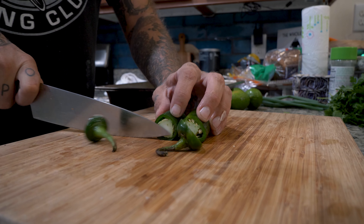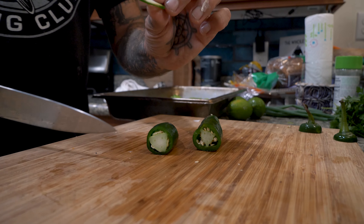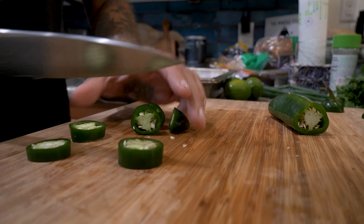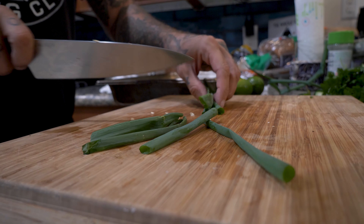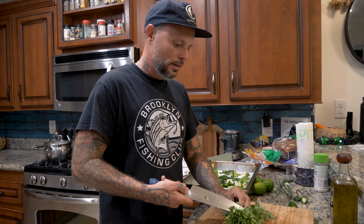Two jalapeños. If you're not a spicy person you can omit the jalapeño, and if you're a very spicy person you could add more. I always like to check how spicy they are — that's a spicy one, so I might only do one jalapeño. And for right now, some scallion. I'm going to save some of the scallion for after — we're going to put it in fresh in the blender after everything roasts. We're going to do the same thing with our cilantro: take the stems off the bottom right now, and add the fresh leaves later.